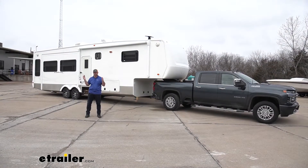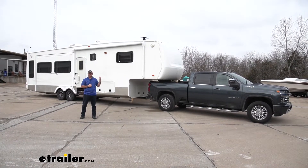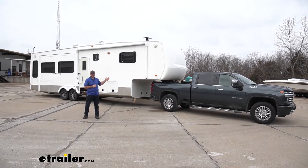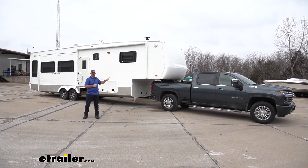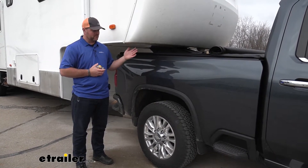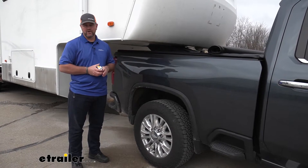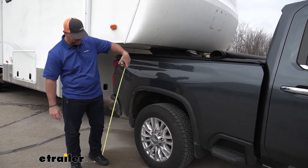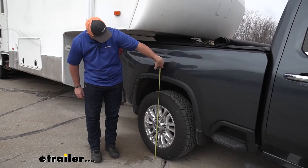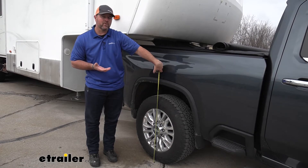You can see the size of this trailer — it's very large. This is a 3500, it's more than capable of handling this size trailer. But you can see with the weight of this trailer, before the bags are installed, how much it made the back of this truck squat. Now we're going to go ahead and measure it again now that we've added the weight of our trailer. Right up the center of the wheel, we're almost at 39 and a quarter — so we've dropped over two and a quarter inches.